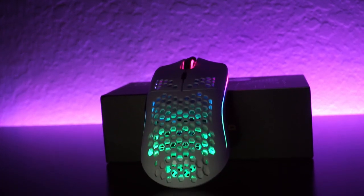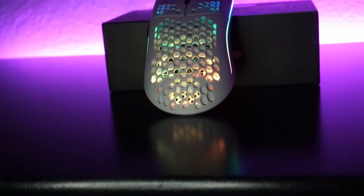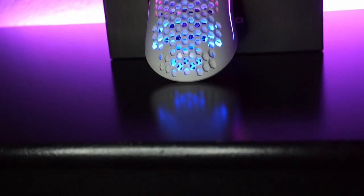Starting off, this mouse is going to be coming in at $60 US dollars — pretty cheap for what you're going to be getting. As far as the weight goes, it weighs in at about 67 grams. Very lightweight mouse. Great FPS mouse.